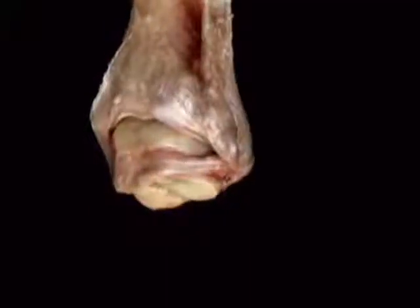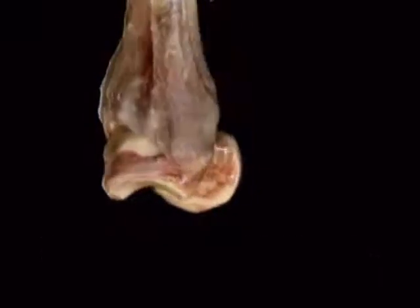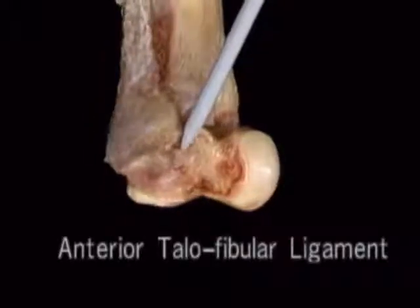On the lateral side, the joint is held together by the posterior talofibular and anterior talofibular ligaments.